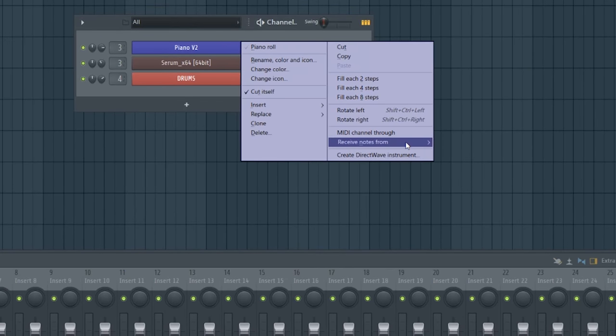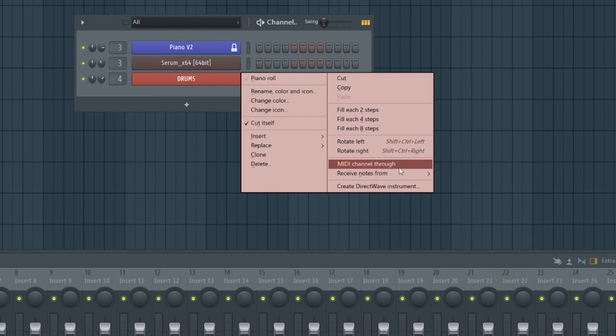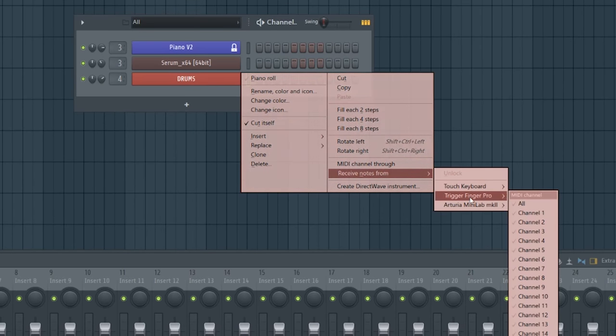All DAWs will vary slightly at this step but FL Studio makes it very easy. If you want a piano controlled by the MIDI keyboard and a drum pad controlled by the hardware drum pad, it's as simple as right-clicking the instrument, selecting 'Receive Notes From', and then choosing the MIDI controller from the list. For the piano, right-click, press 'Receive Notes From', and select your Arturia keyboard. For the FPC drum machine, right-click, press 'Receive Notes From', and select your Triggerfinger Pro hardware drum pad.